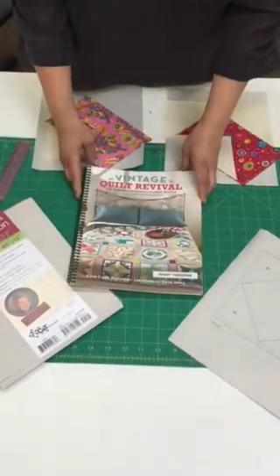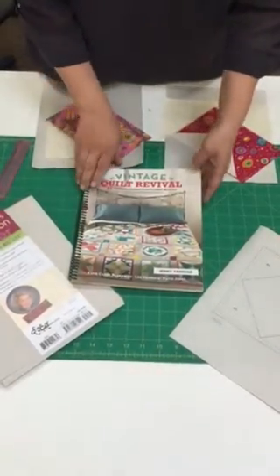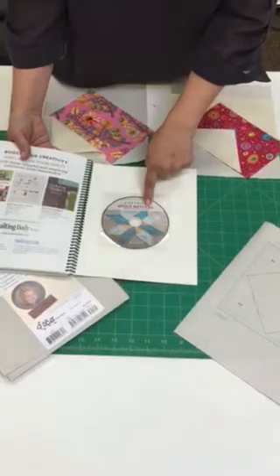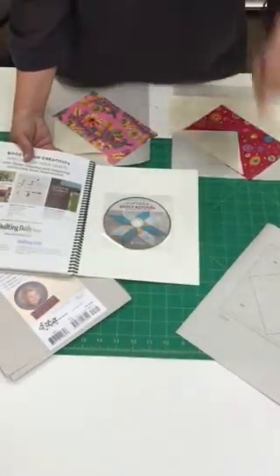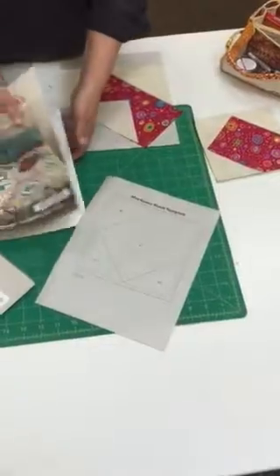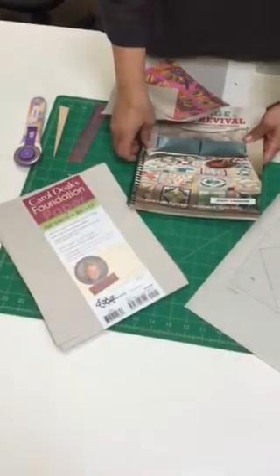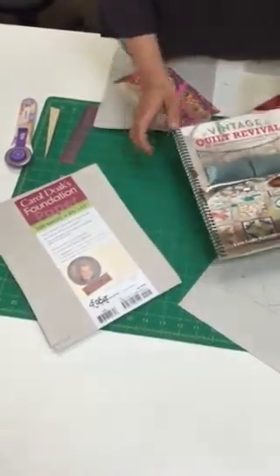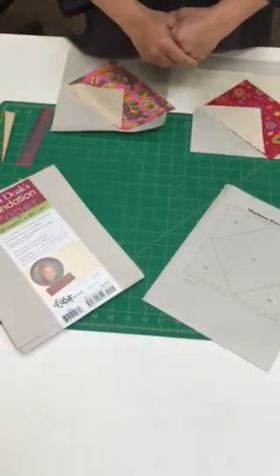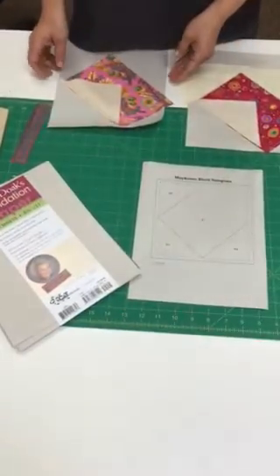Hello, modern quilters. I'm going to teach you a little bit about foundation piecing. We're using the book Vintage Quilt Revival, page 44 for the project that we're doing. You'll be printing off your pattern from the CD located in the back of the book. We'll be using the Mayflower Block template. The paper I used is Carol Doek's foundation paper, which you can run through your printer, copier at home, or even laser printers. It's fabulous for foundation piecing — very lightweight, not slippery, and absorbent so you don't have extra ink. We're going to print our paper pattern on this paper and start sewing.